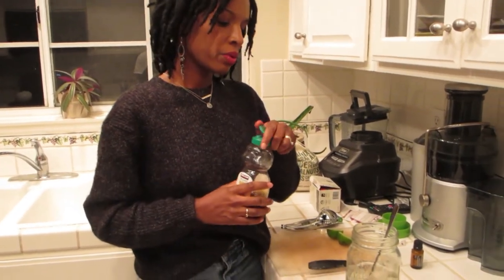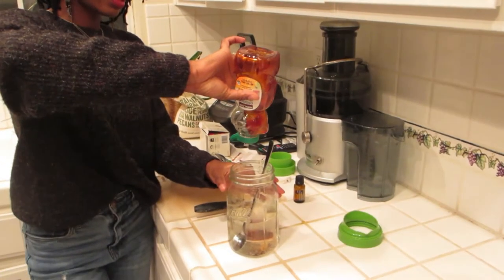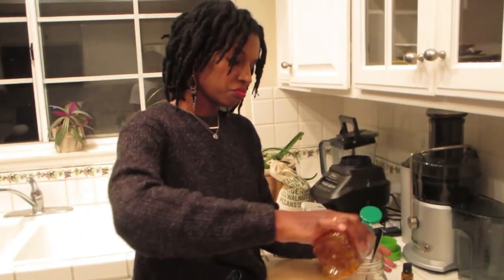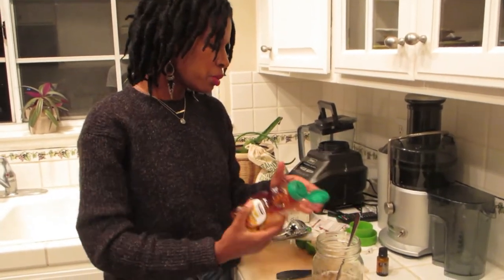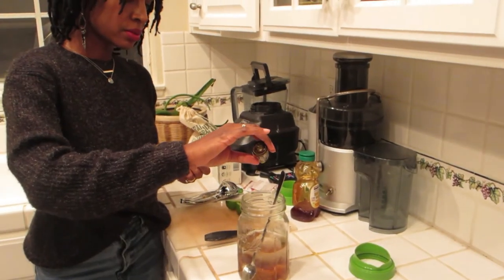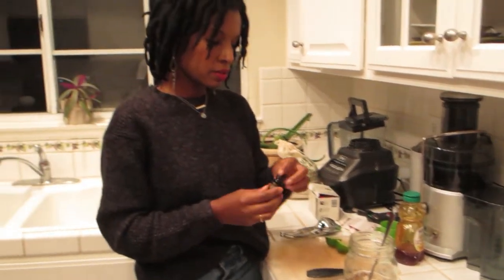What I also add is some honey — I just have this organic raw honey — so I will add this while it's hot so it'll dissolve. I don't measure it, I just put a little bit in there. I also have my doTERRA tangerine essential oil. I'll just put four drops in there — really good, gives it a great flavor.